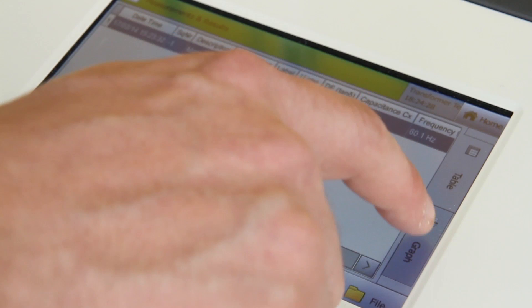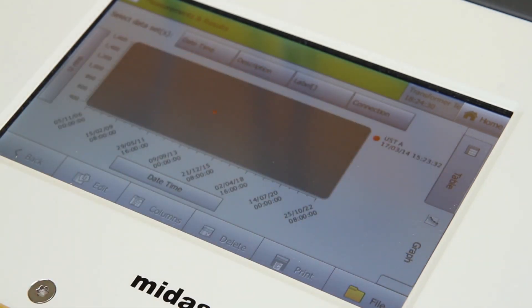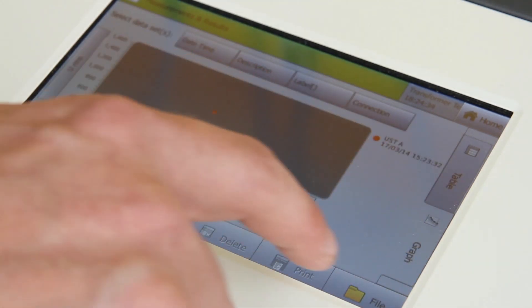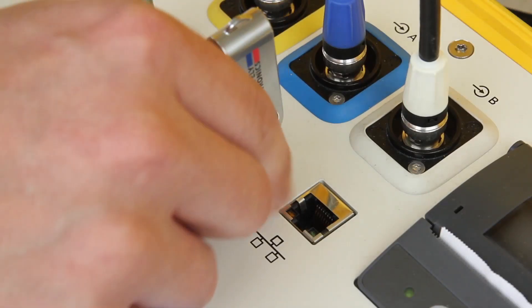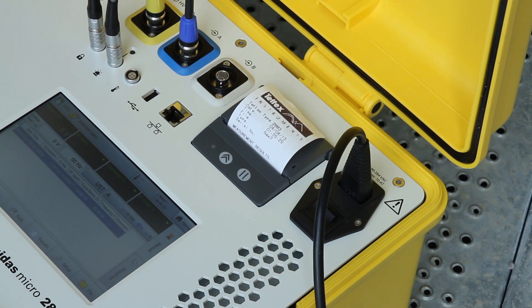After all tests are complete, results are displayed in either numerical or graphical form. By using our data acquisition software, users have the option to save the results via USB or print the results with the integrated thermal printer.